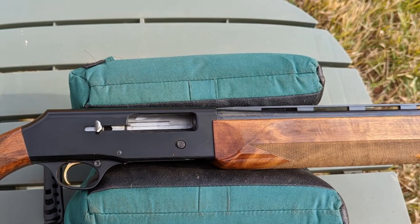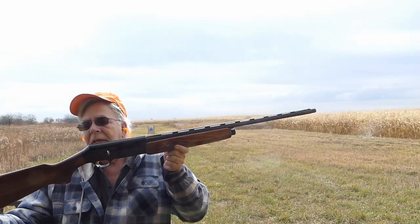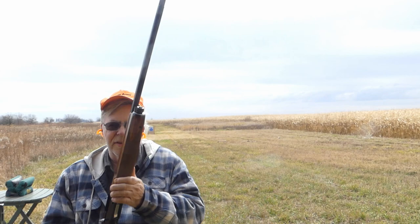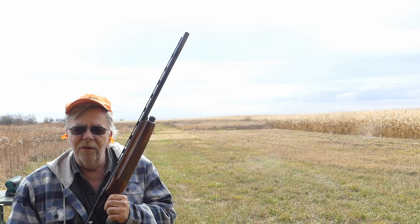I'm using my Browning trusty B80 20 gauge, 26-inch barrel. It's been around for a long time — date code is PB. I've had this 20 gauge for a long time. Six and a quarter pounds, gas operated, one of my favorites. It's got a three-inch chamber.